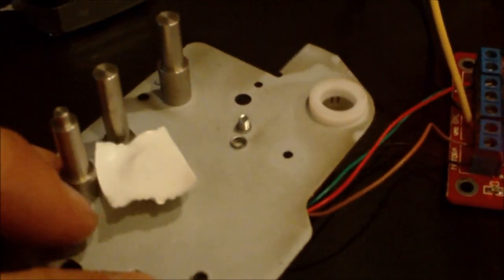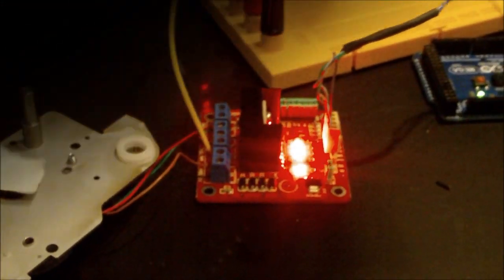Then the brown cable, which is upper right in the square, goes to the second connector of Motor A. And the green cable, which is bottom right in the square, goes to the first connector of Motor B. And there you go — it's rotating. Thanks for watching.